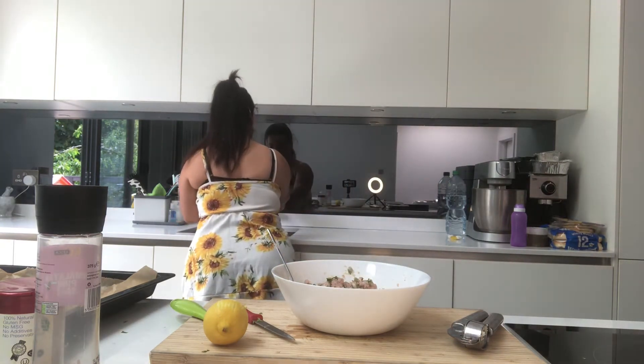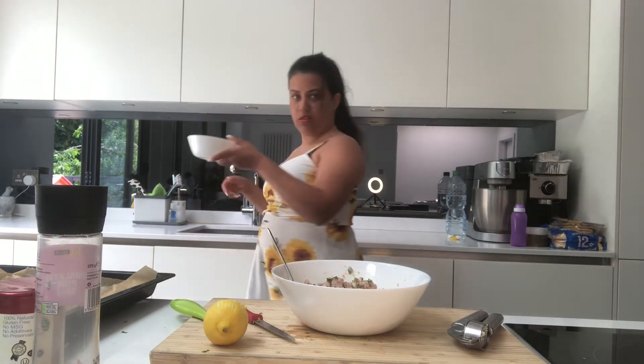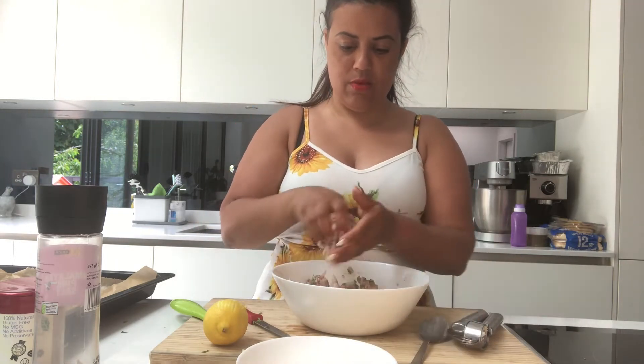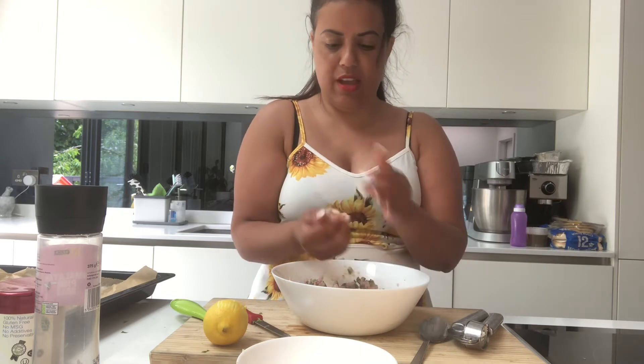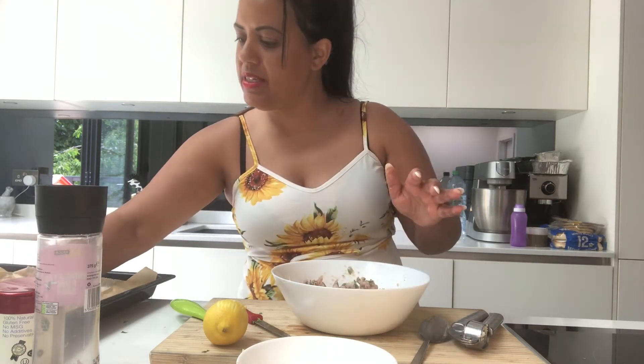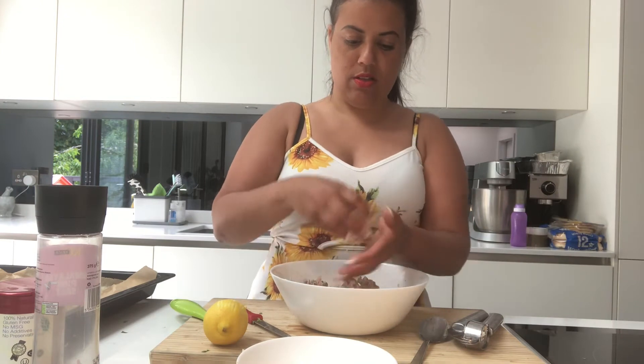The chicken is quite sticky. What I need to do is wet my hands — I'm going to have a bowl with water, wet my hands, and then it's much easier to form the little kebabs. You see, it doesn't stick to your hands. I'm just going to make little balls, push them a little bit, and place them on my tray. I'll continue and hopefully you continue with me.